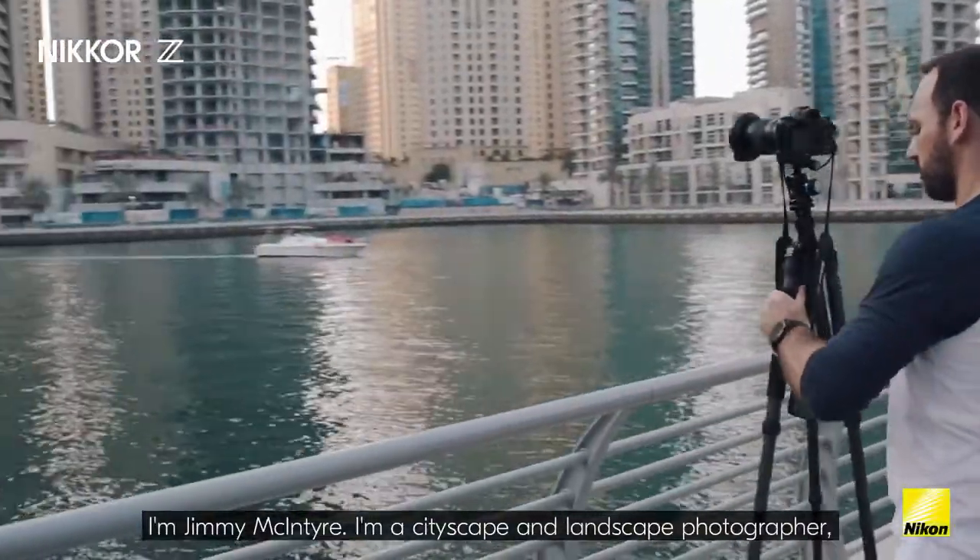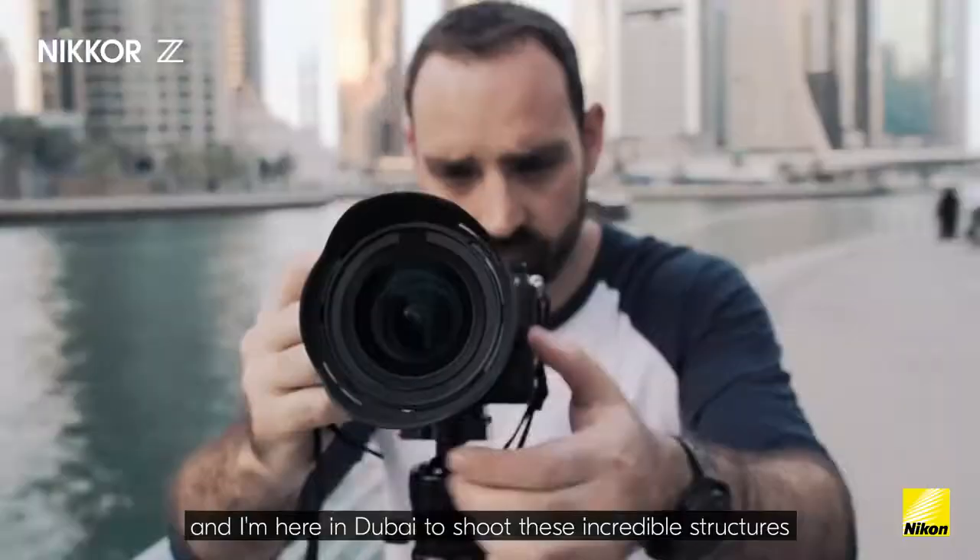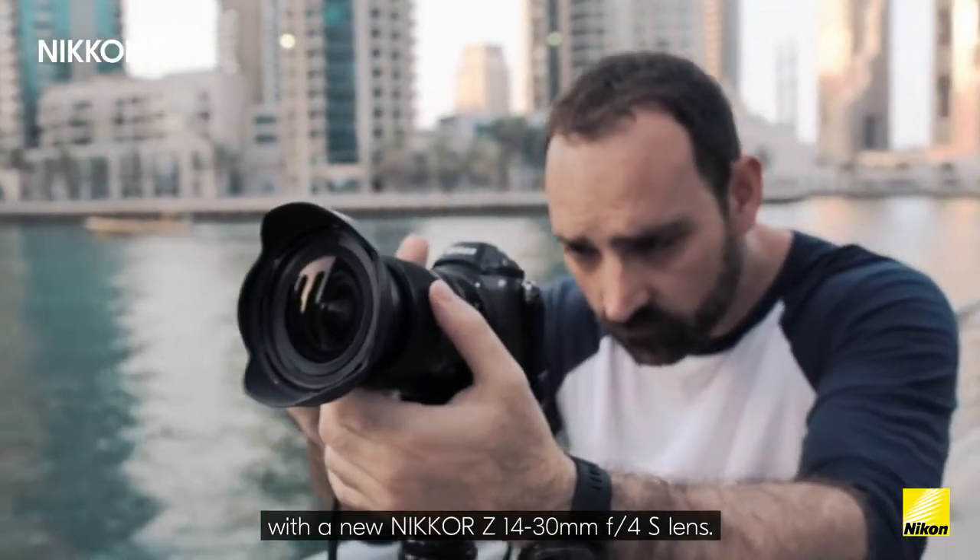I'm Jimmy McIntyre, I'm a cityscape and landscape photographer, and I'm here in Dubai to shoot these incredible structures with the new 40 to 30 f4 lens.